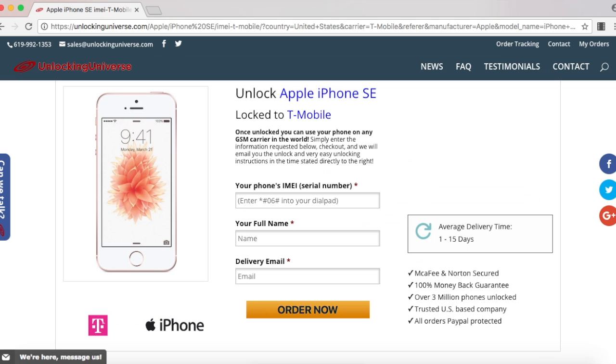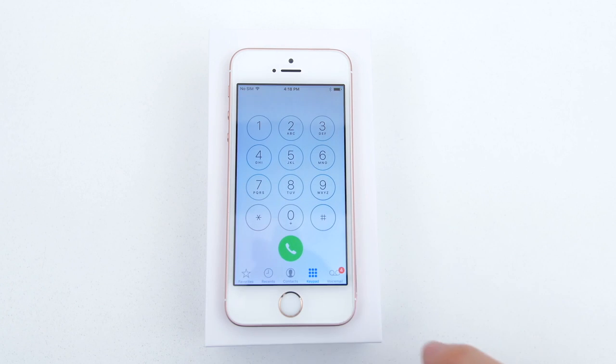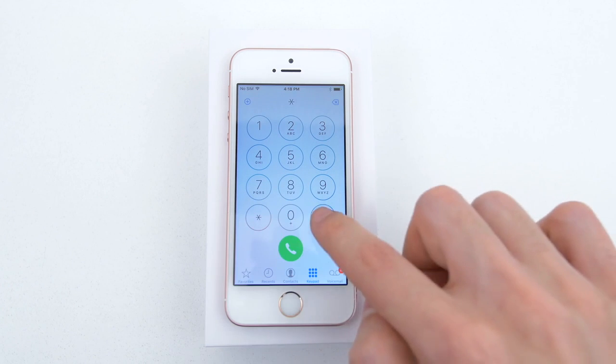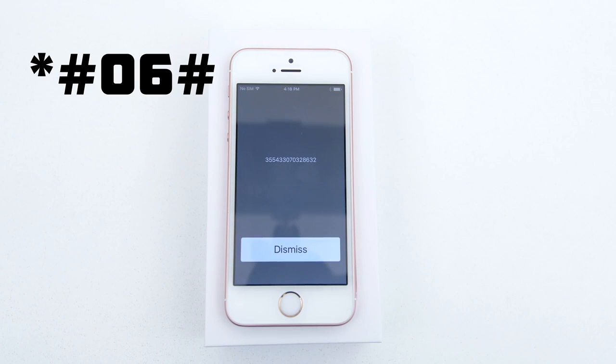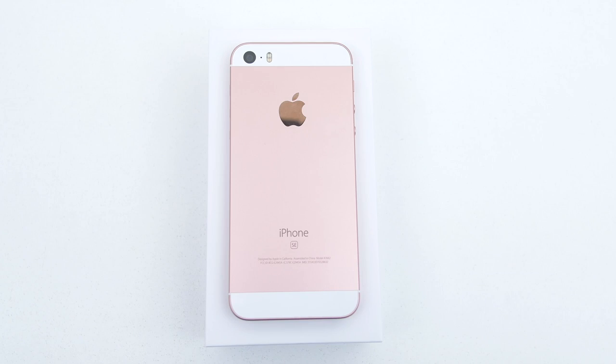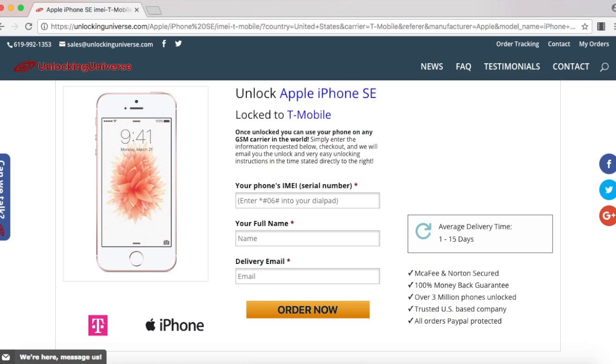Before we continue, we do need the IMEI number of the phone. The way you look that up on your phone is to open up the dial pad and enter in star pound zero six pound. If you can't access the home screen, then you can find the IMEI number on the back of the phone under the logo. Once the phone displays the IMEI number, you have to go back on the website and enter that in.